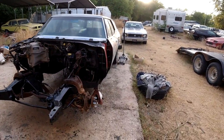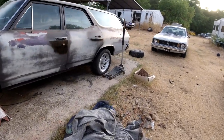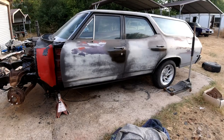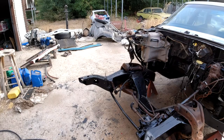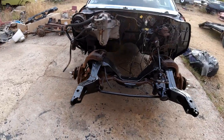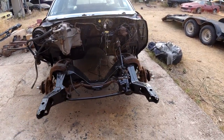Welcome to the channel, folks. Clunkers and Classics, where we are restoring the 68 Chevelle Nomad Station Wagon. Today's the big day. We're going to put on all new front steering, suspension, and disc brake conversion.